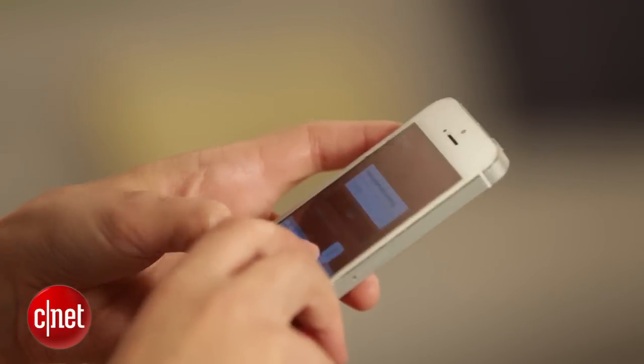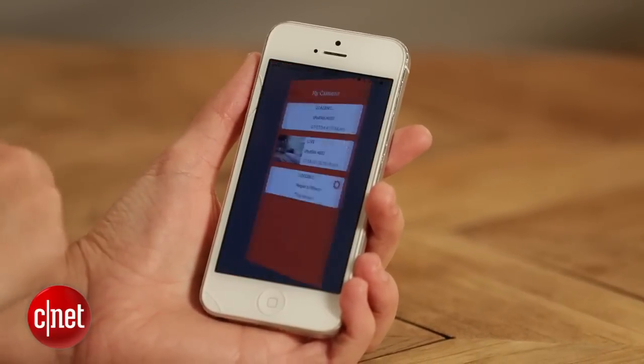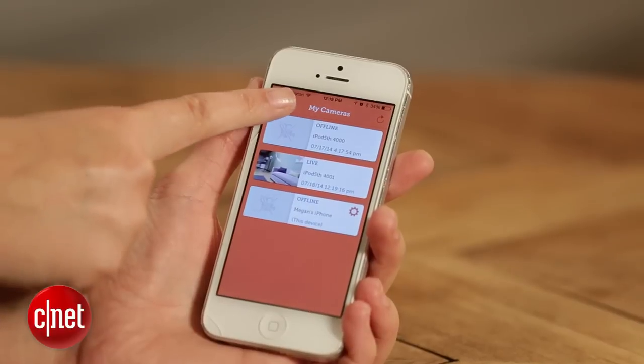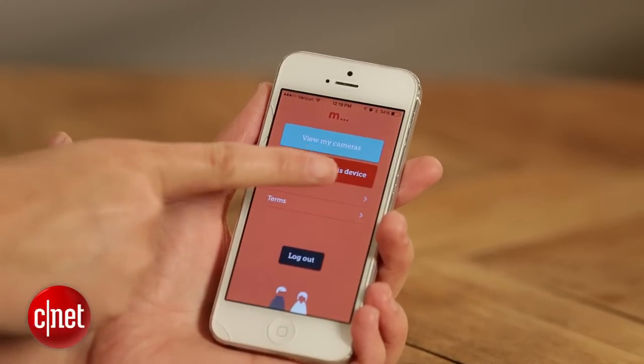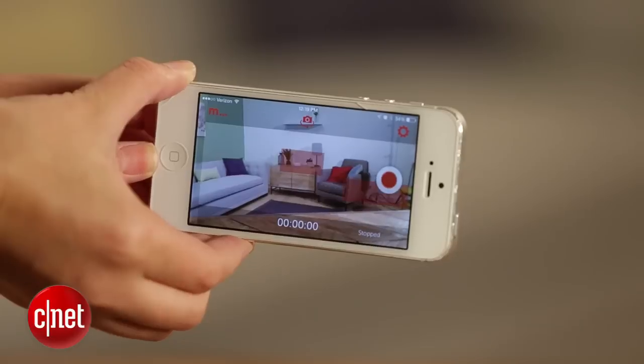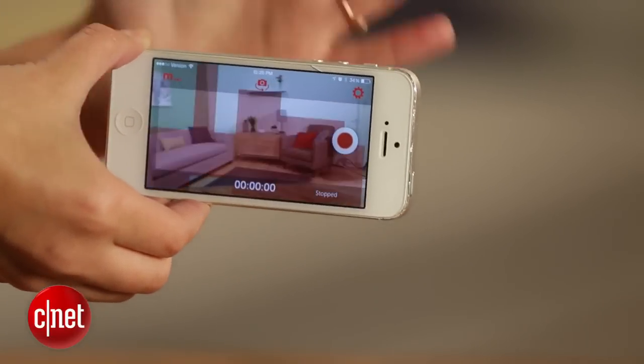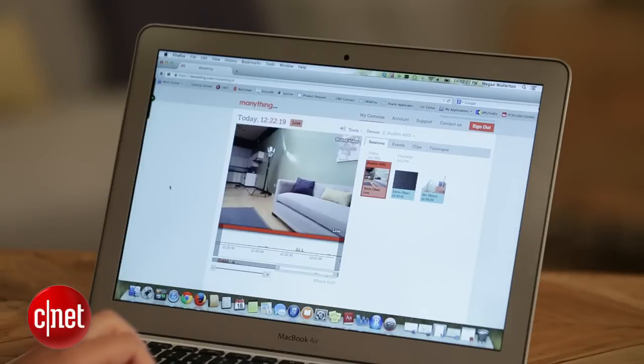When you launch the Manything app, you'll need to set it up with a username and a password. Then you'll have two options: you can either click on 'view my cameras' or 'record using this device.' If you have two Apple products, you can use one as your camera and the other to monitor it. The other option is to use the web app to view everything if you only have one Apple product to leave at home.